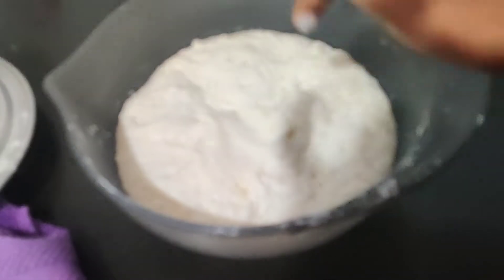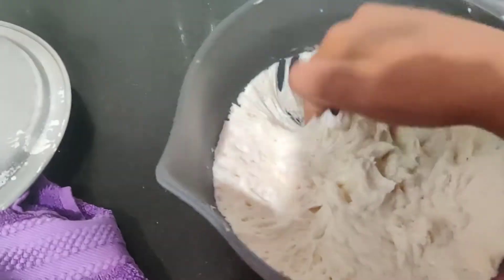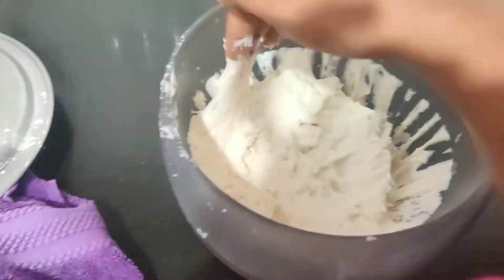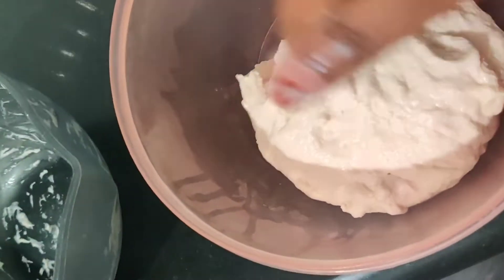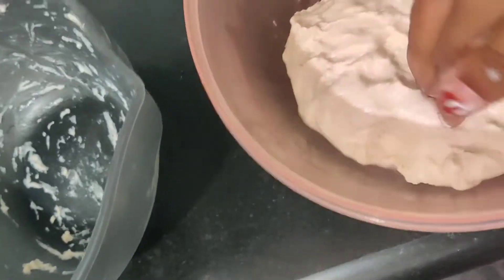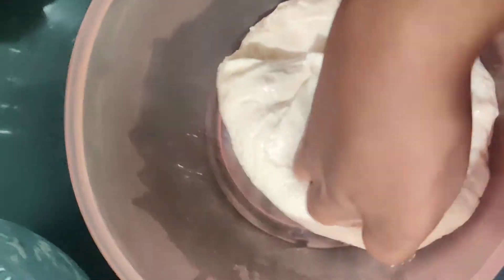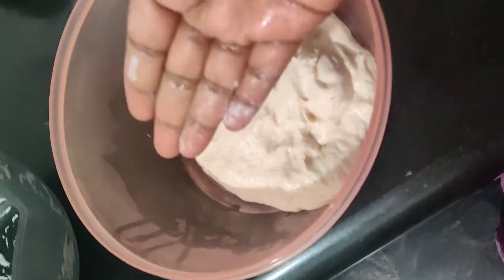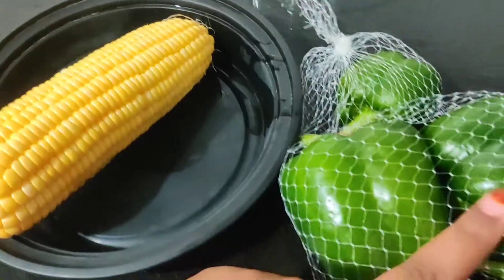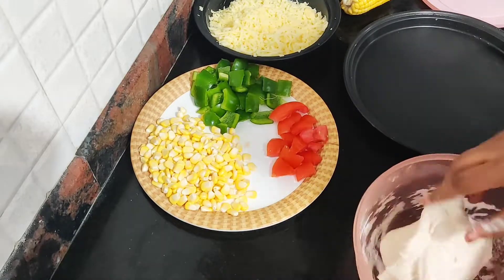The dough will be doubled in size because of the yeast activation — that is what tells you the dough is perfect. For the toppings, I'll be using corn, capsicum, and tomato. Whatever is available, you can go with that. It's not a big deal at all.